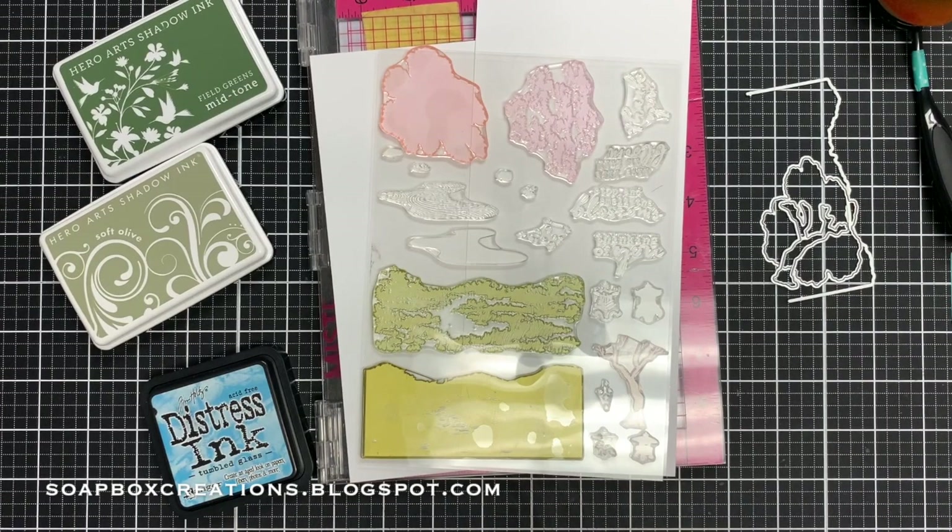Hey there, it's Lori, welcome back to my channel. Today we have a new video for the my monthly hero kit over at Hero Arts. This is the March kit — it has a fun cherry blossom theme — and I'm going to make a clean and simple card today, showing you how to use different parts of the stamps and the dies.